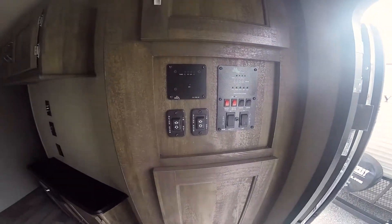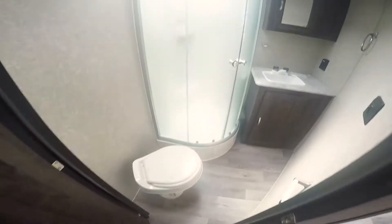Another cabinet, a control panel, and another cabinet up top. Here's your bathroom — a nice corner shower with glass, a cabinet, sink, and another cabinet.